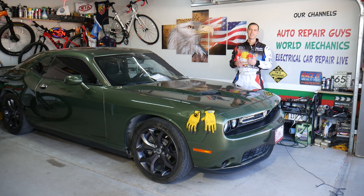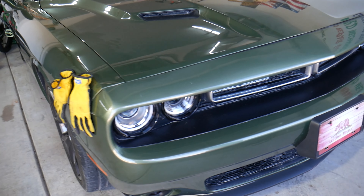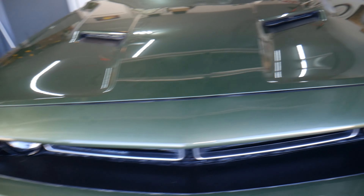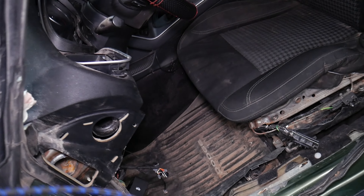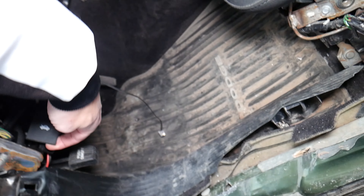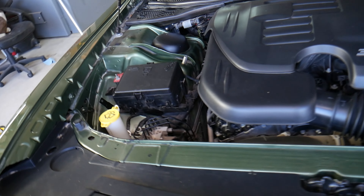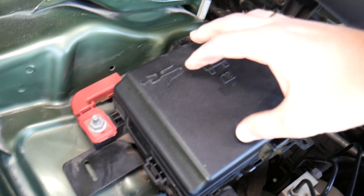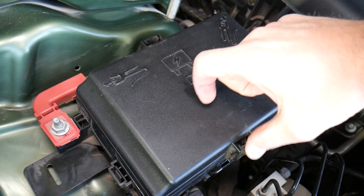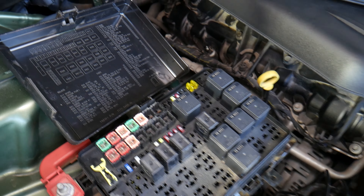This is a 2018 Dodge Challenger. We wanted to show you the adaptive cruise control fuse since many of you have asked. The car has been in a minor accident — ignore that, it won't affect the video. Open the hood and the fuse box is located right here. It has a lid with two clips you squeeze toward each other to open. On the back side you have the fuse numbers.